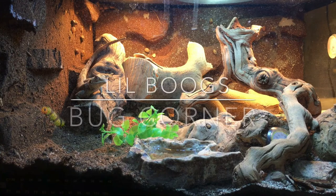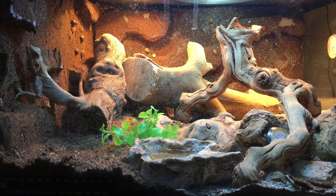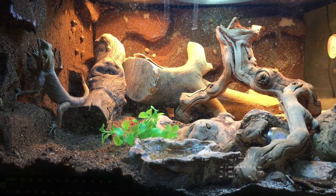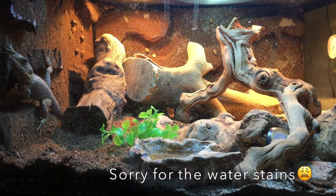Hey y'all, what's going on? It's Little Bug's Bug Corner, and today we're gonna take a look at our red-headed agama setup. Nothing too fancy — we have them in a two by two by one foot enclosure.